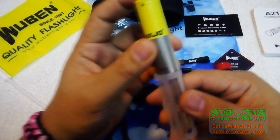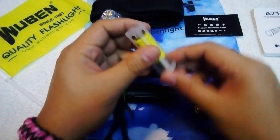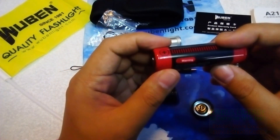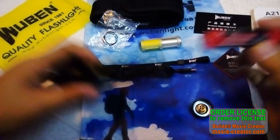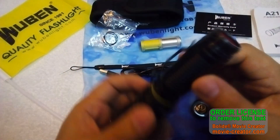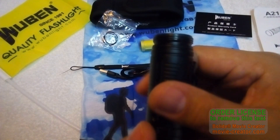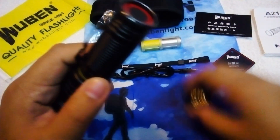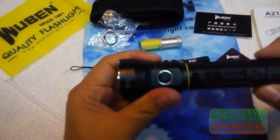You can use an 18650 with the adapter on this light, but I'd recommend using the 21700 because it has 4800 mAh. When inserting, make sure the positive side faces the head. The threads are very well lubricated, and the ring seals up nicely.